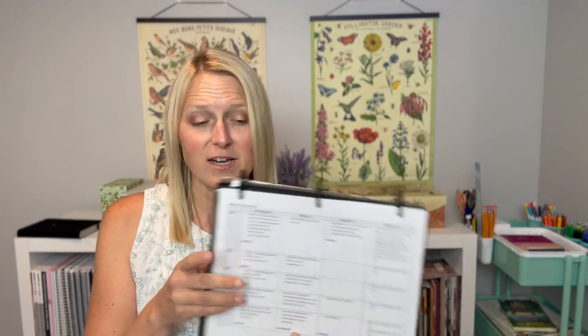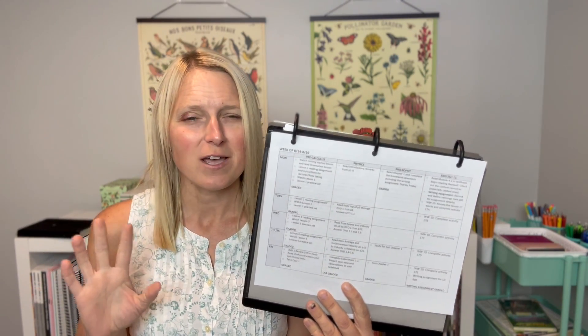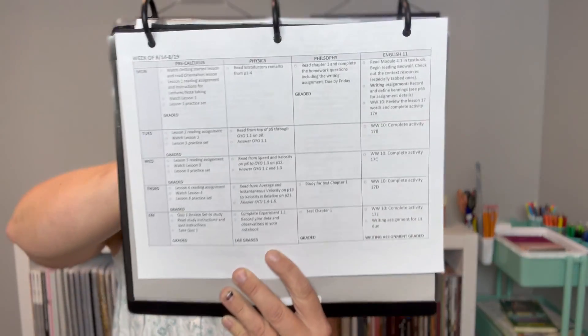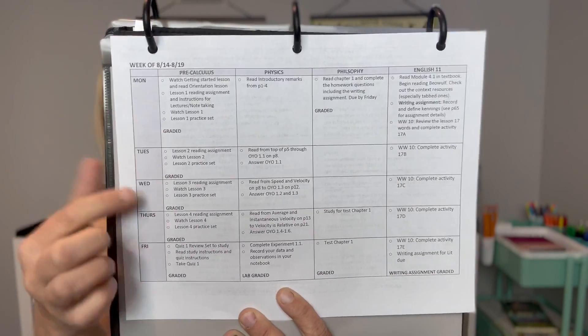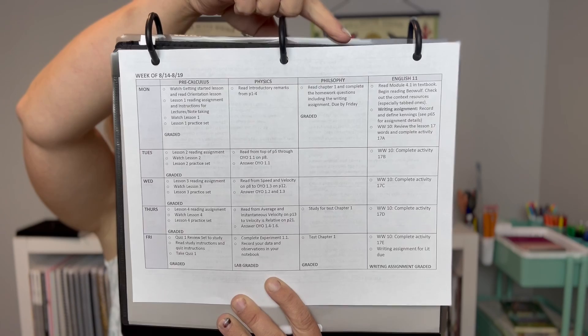My daughter's planner looks a little different. She has math, science, philosophy, and Honors English 11. She has fewer components making up her schedule, so I asked if she minded me tweaking the template to a horizontal format this year — she said sure. So her courses run across the top with days of the week, and it all fits on a one-pager, whereas my son's is over a two-page spread.